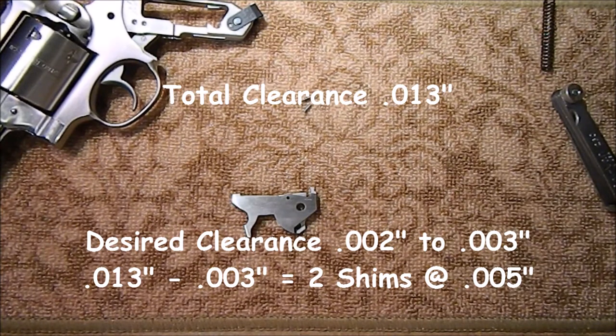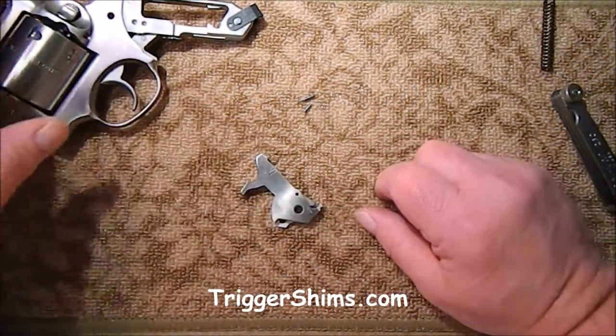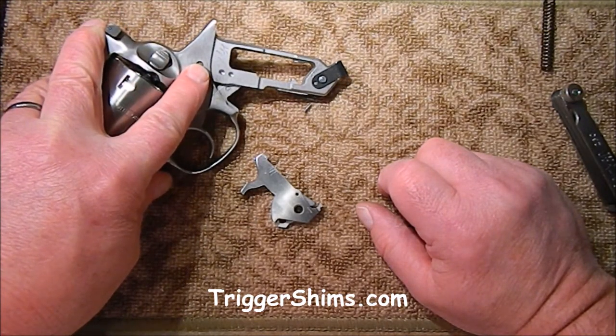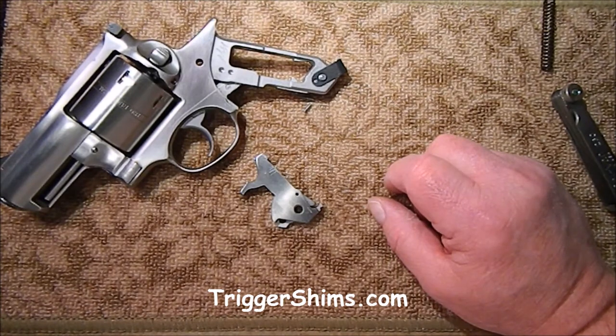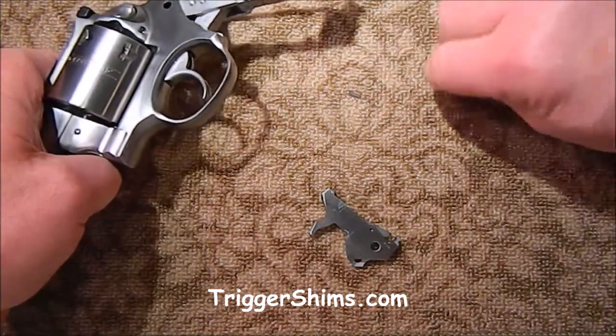Using our rule of thumb of three to four thousandths ending clearance — on your hammer dog you can go a little less, so if you're at the borderline with three you could drop down to two thousandths clearance. We're at a tight 13 here, so take three off for our ending clearance, and we'll put two 5-thousandths hammer dog shims in. So we're going to use two 5-thousandths shims here, and we ended up at 19 thousandths on the hammer clearance.